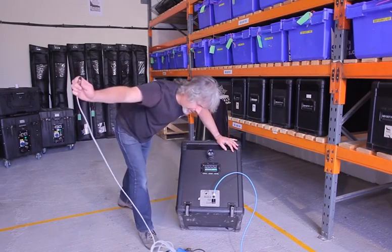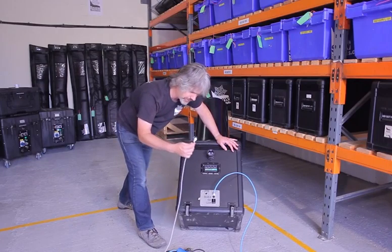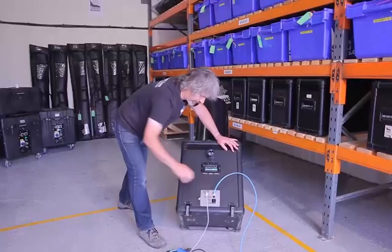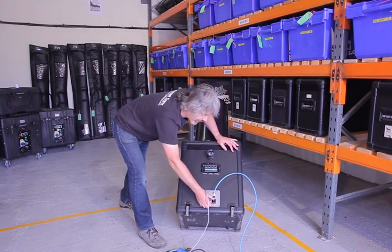To connect the machine up, we take our grey control cable — either end, they're both the same — and we plug it in like that and screw it down nice and tight. We can then select the automatic position, because we're going to be running it straight from the SP200 today.